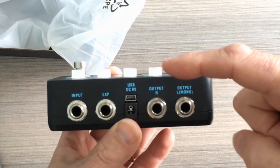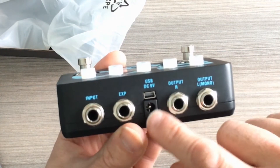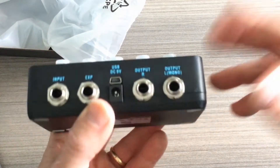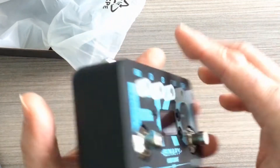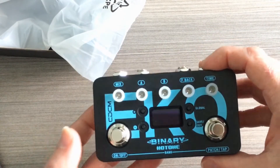We have the output, which is left and right, so you get a true stereo output. This does require a power supply — it does not run on a 9-volt battery — so make sure you get a power supply with this. And we happen to sell a few of those.